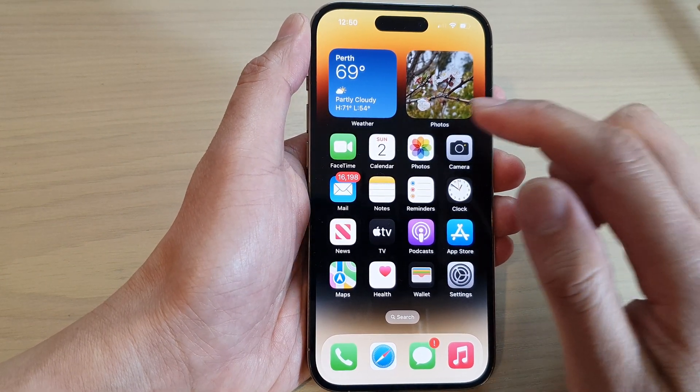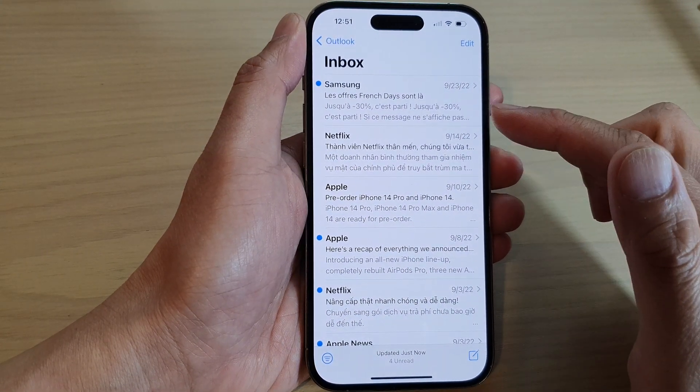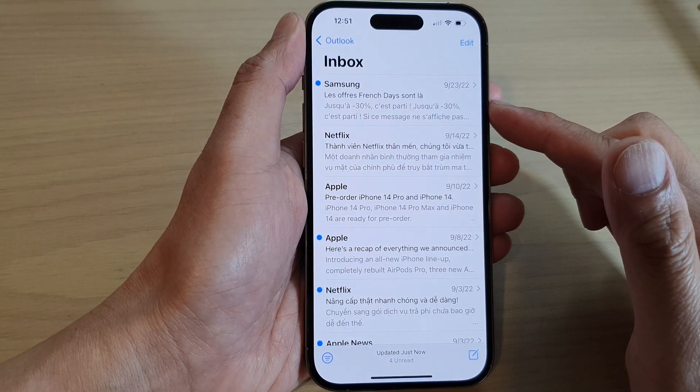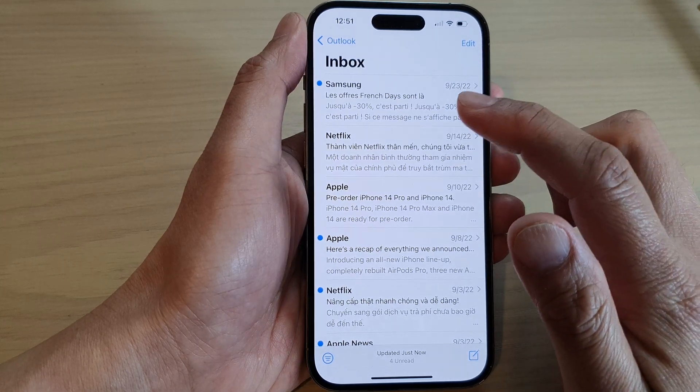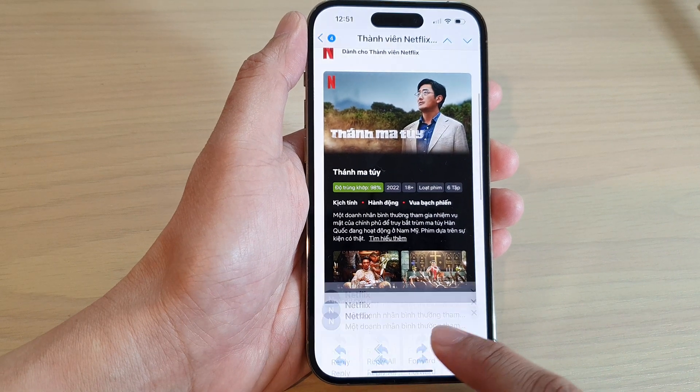On the home screen, open up the Mail app. Then in your inbox, open up the mail message that you would like to print — so for example this one right here. Then tap on the share button at the bottom.